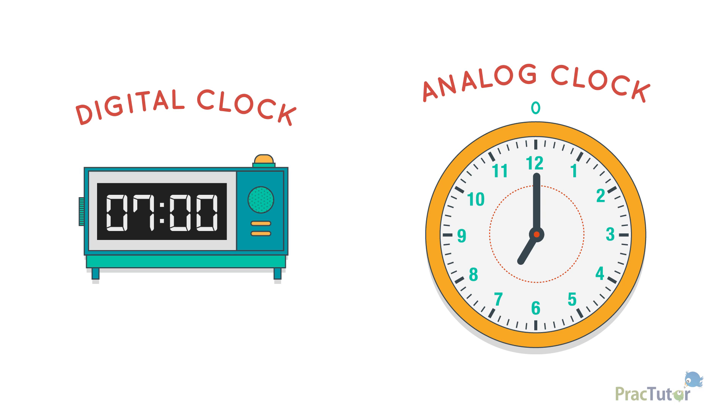On this clock, it would be 5, 10, 15, 20, 25, 30, 35, 40, 45, 50. The minute hand on the clock is two tick marks past the 10. That means we add two minutes to what we counted to get 52 minutes.